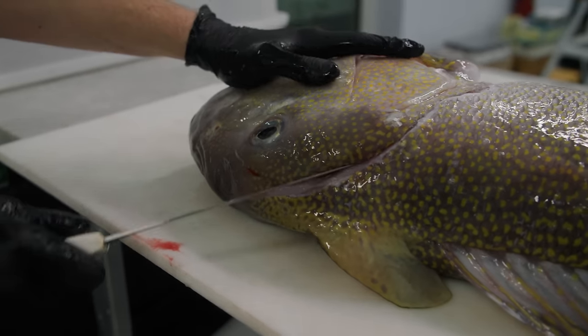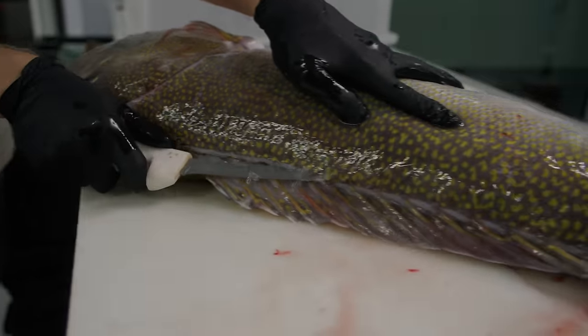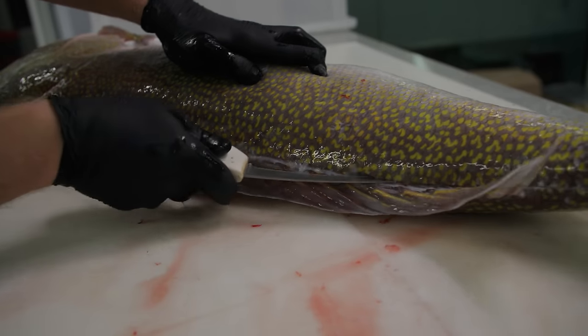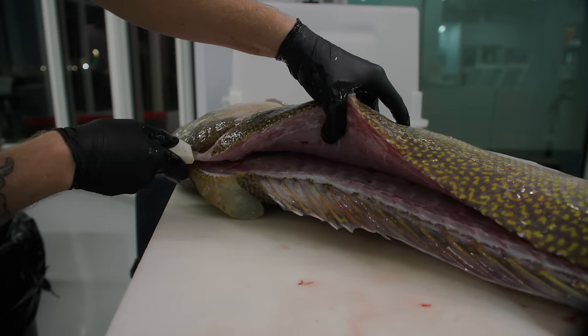Just like on mahi, there's a good amount of meat behind the head there. We're going to use the tip of our knife, go all the way down that dorsal fin there, slide down. Now that we have that opening, we can rest our knife on the skeleton, letting the skeleton guide our knife.